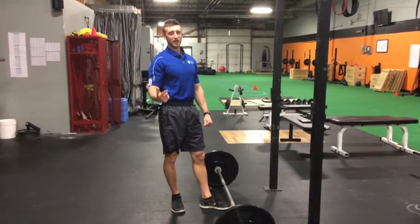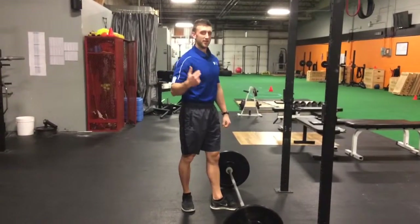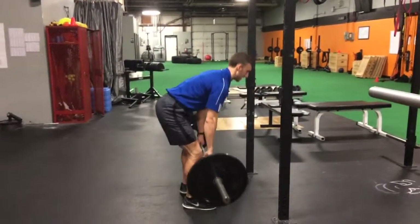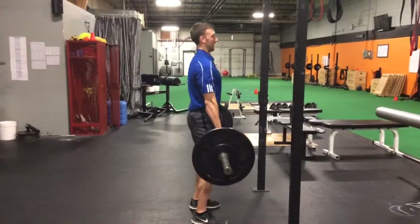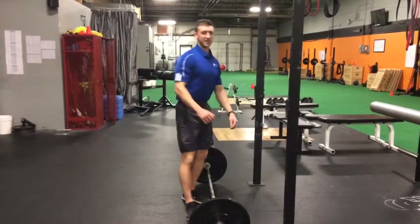You should get two out of three white lights for the lift to be considered good. What will disqualify you is if your knees aren't locked out, or if you hitch the weight up — you just have to lift it straight up. So that's the deadlift.